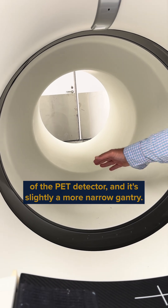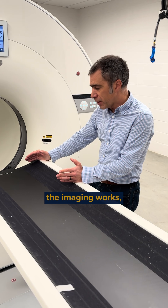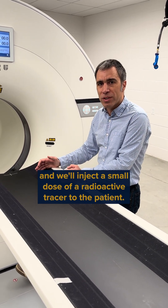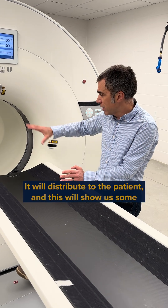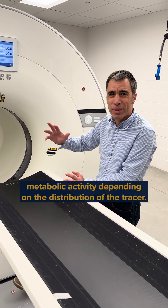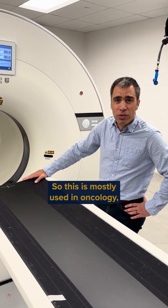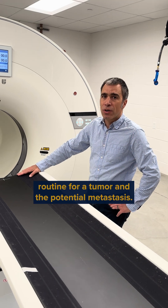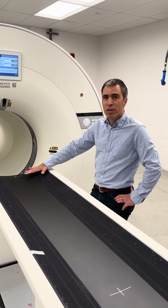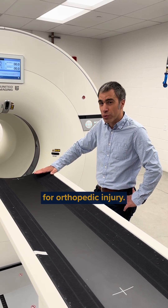It's slightly a more narrow gantry, but for the PET part, we will inject a small dose of a radioactive tracer to the patient. It will distribute through the patient, and this will show us some metabolic activity depending on the distribution of the tracer. This is mostly used in oncology — looking for tumors and potential metastasis — but we also have quite some work using it for orthopedic injury.